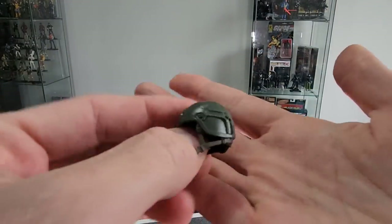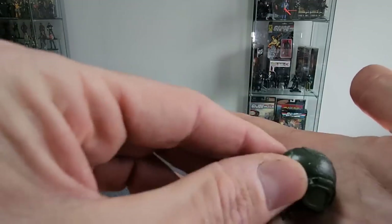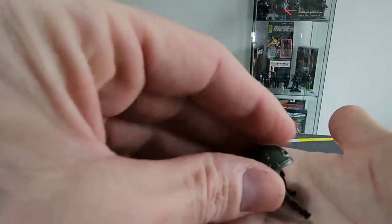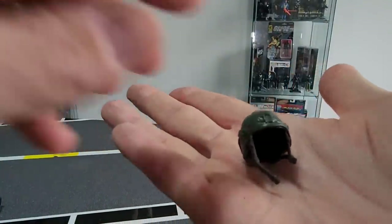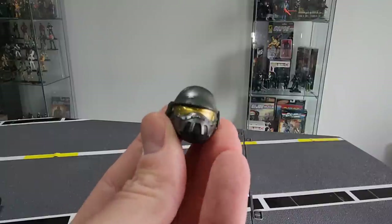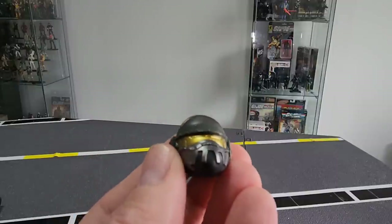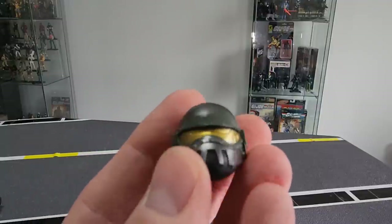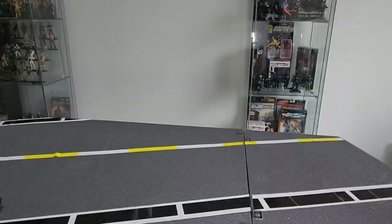You've got your standard field-issue helmet, reminiscent of the ones that come with Rock and Roll and Breaker — good symmetry in the line. It gives off that OG aesthetic from '82. But this is the real gem — the second helmet gives your figure a Steel Brigade look. Gold paint across the goggles and nice silver paint deco across the front grille. The back is fairly basic but still quite nice.